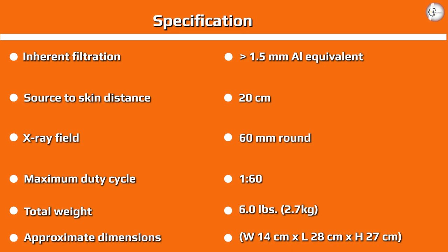Intuitive user interface. The Nomad Pro 2 touchpad interface has a new look and feel. You can easily adhere to ALARA and select the right dose for your patient's particular need by choosing from a variety of easy-to-understand graphic settings.